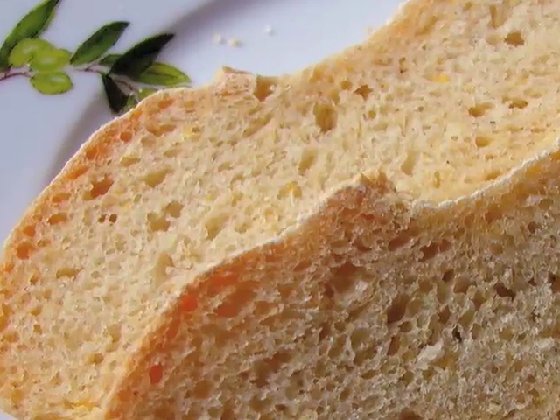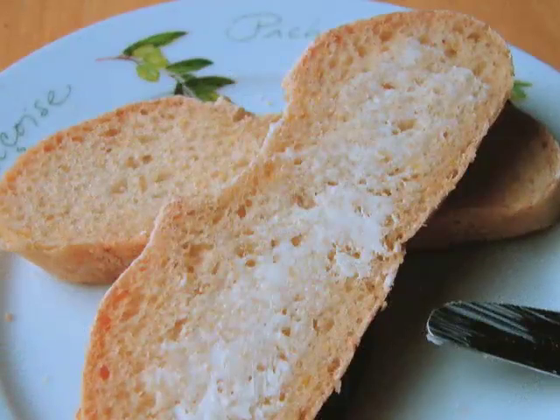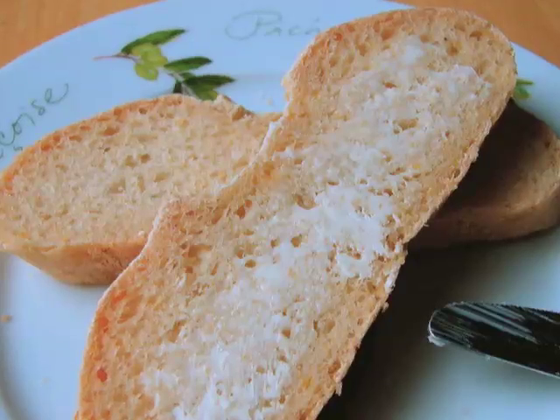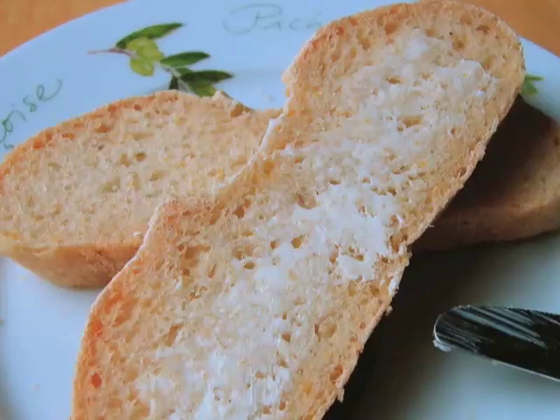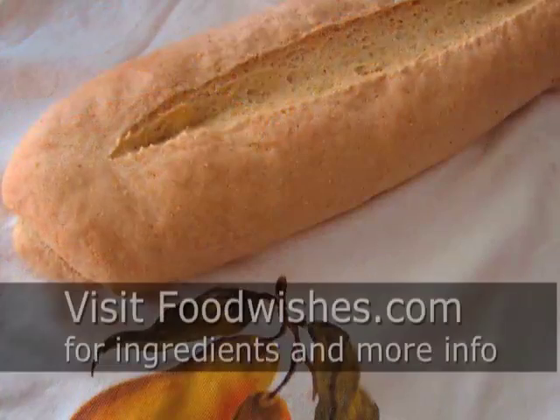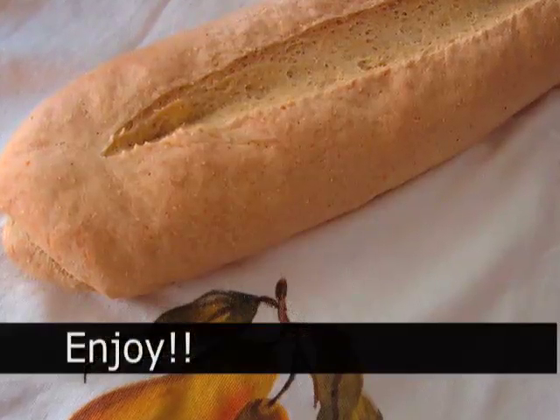What I like to serve with this bread is butter, and if you haven't tried that it is a great combination. This is also great with something like chili or soup. Anyway, that was for you, Mom — I hope it comes out well. I hope you all give that a try. Go to the site to get the exact ingredients, and as always, enjoy.